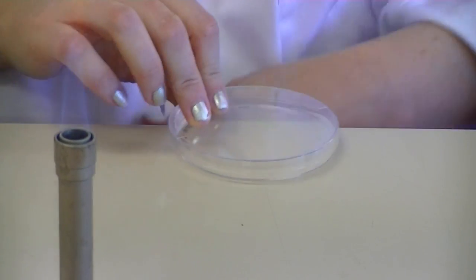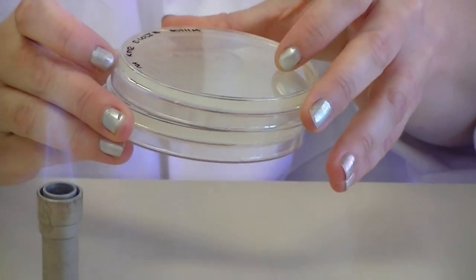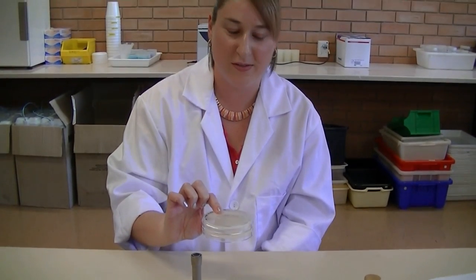Again, this plate is going to be incubated so we can pair it with the other plate. It must be upside down so that the condensation from the lid doesn't drop onto the surface of the plate.